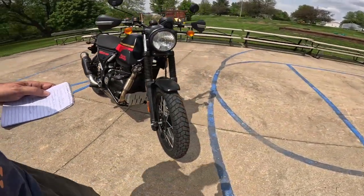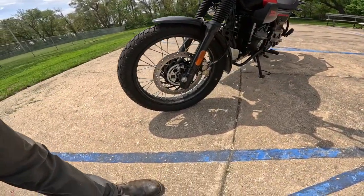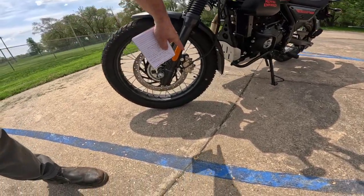Brakes on this is a 300 millimeter disc on the front, single disc, ABS, Bybre brakes, dual pot.